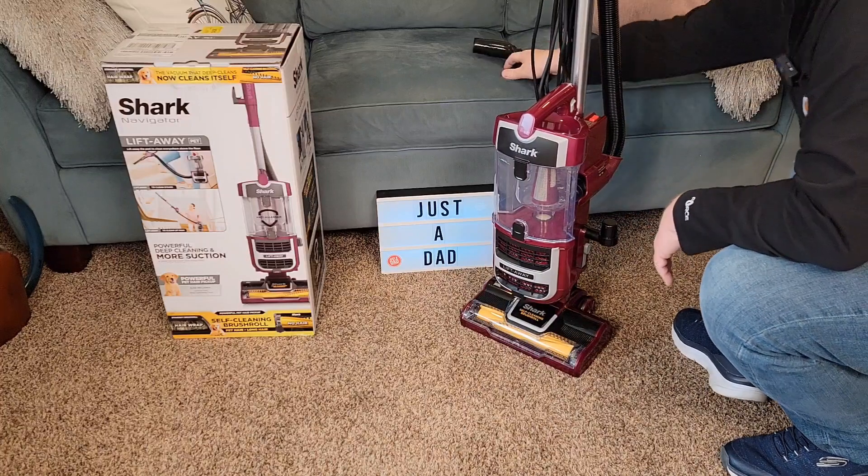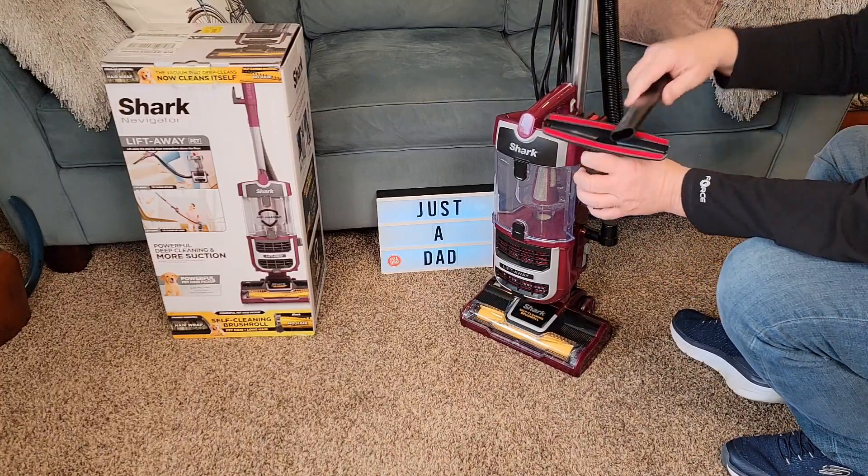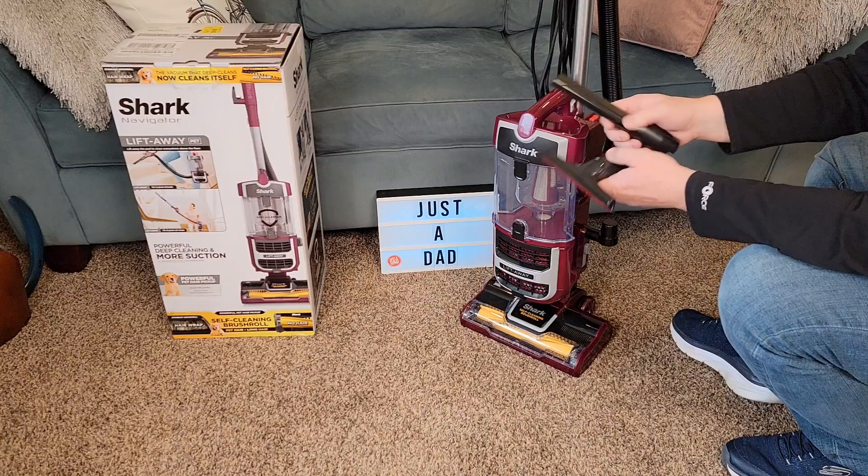We've got onboard tool storage. It does come with two tools — they call this the wide tool for upholstery, and there's your crevice tool.